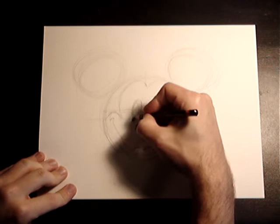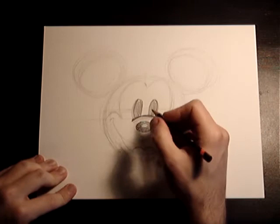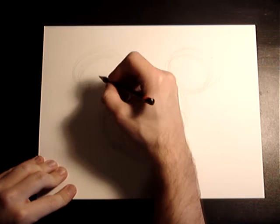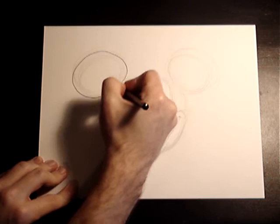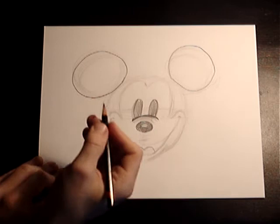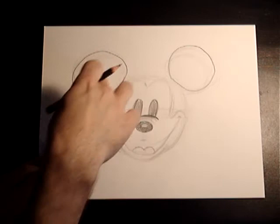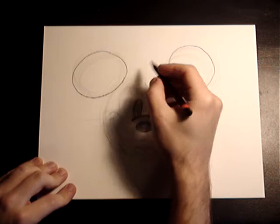Next I'm going to go ahead and do the eyes. Got his other eye — got some Mickey eyes! Now we'll go up here first for the ears. I'm going to make these dark. Now I'm going to do the other ear. And these don't have to be perfect circles. Originally they were really large circles in Mickey films, then they went to ovals, then large again — they've kind of gone back and forth.